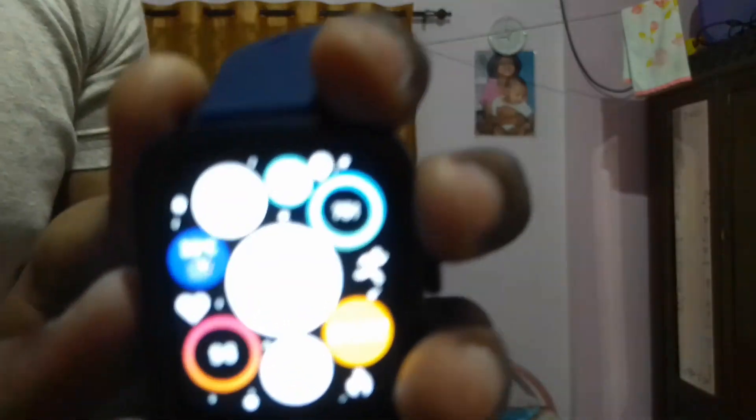It also shows the number of calories burned. There are many watch faces which I will show you — this is the one I have downloaded, and these are some pre-installed watch faces.